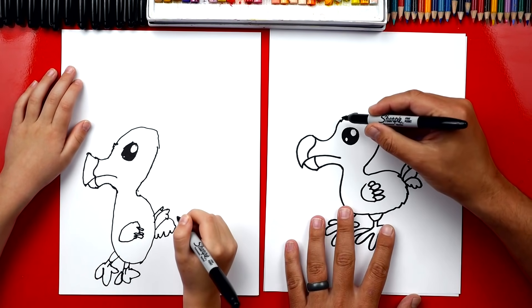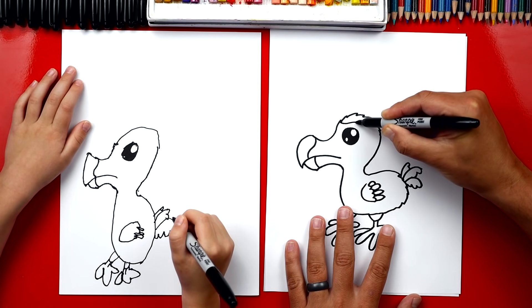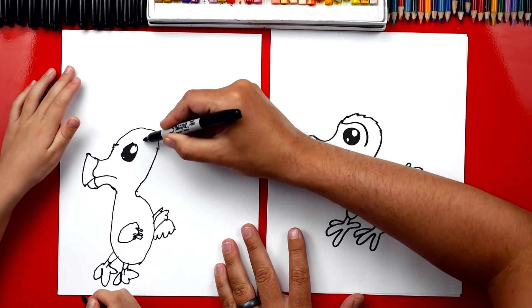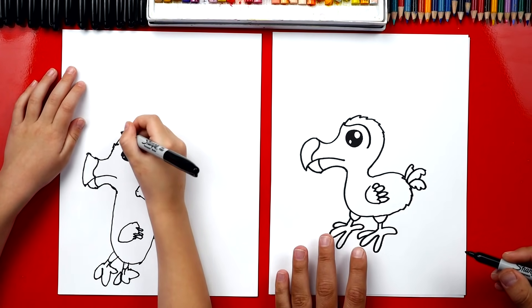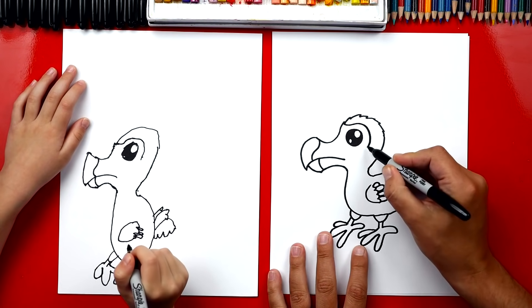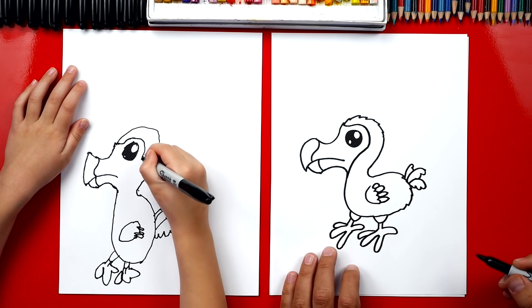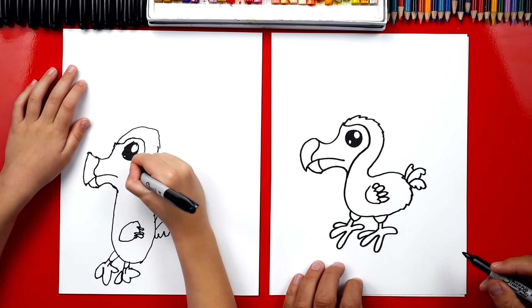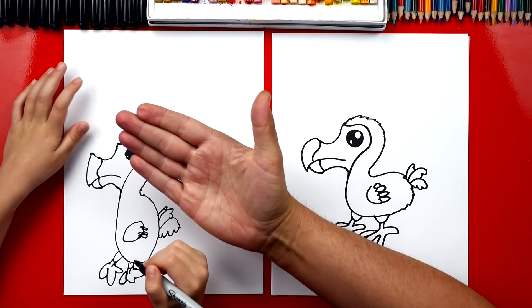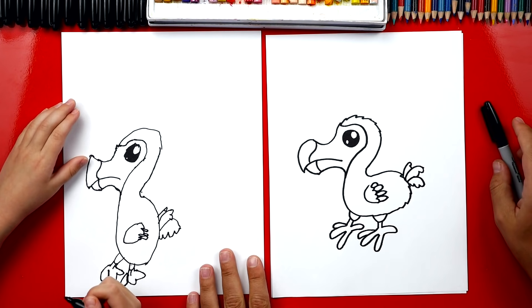We've got one last line to draw on his face. We're gonna draw a curve that comes down and around his eye — start right here and just come around his eye. Then we're gonna draw a curve that comes down and connect it all the way down here to his neck. And we did it! We finished our dodo birds and you did a great job. I can't believe you're six years old. You did so awesome on his feet. What do we need to do still?